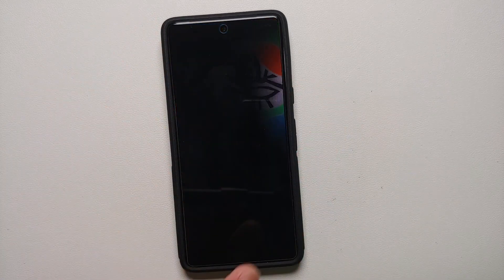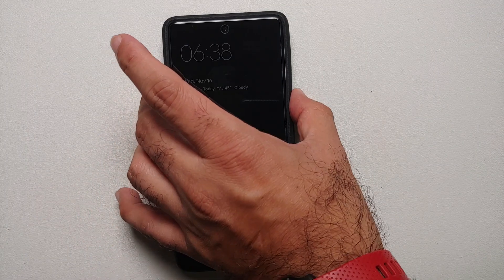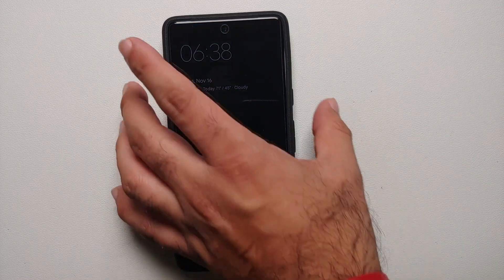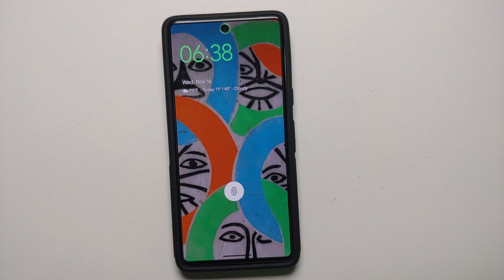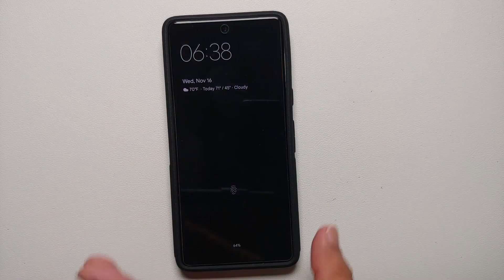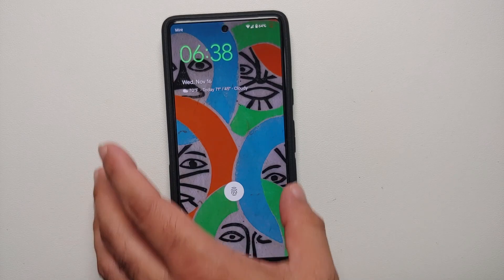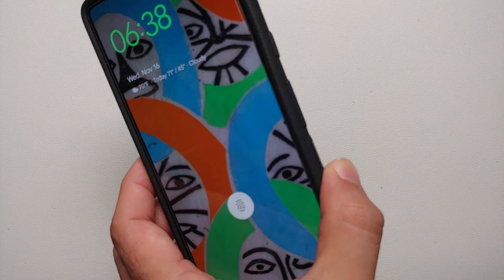If you tap on the fingerprint scanner, the device unlocks without any issues. You can also wake your device from always on display by pressing the power button, which gives you a pretty cool animation that fades in and out from the power button.